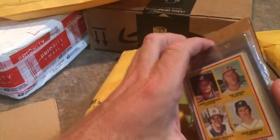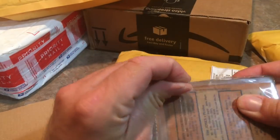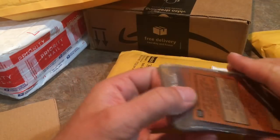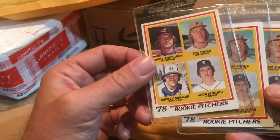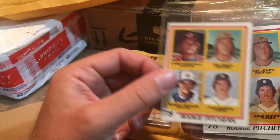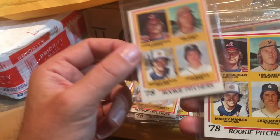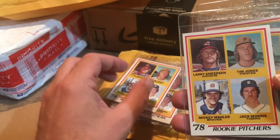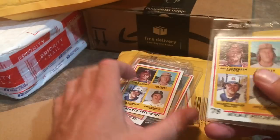Right here we have a Jack Morris rookie card lot — I think there are about nine Jack Morris rookie cards. He just went into the Hall of Fame and they're all in pretty decent condition. This one's a little soft on one corner, maybe a six or seven grade. This one has sharp corners. You can see the other guys on the card — Larry Anderson went on to have an okay career, but Tim Jones and Mickey Mailer I haven't really heard too much about. So I got a bunch of Jack Morris rookie cards.